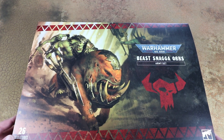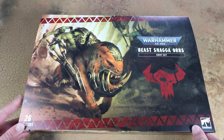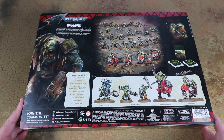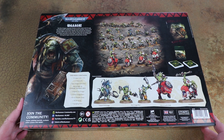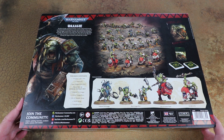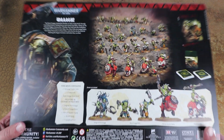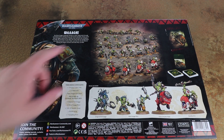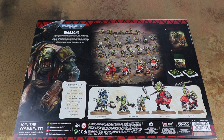I managed to snag one of these off the web store and it arrived yesterday. We thought we'd go through and have a look at the contents, see the new miniatures, and have a quick flick through the new book as well. On the website we'll probably have some pictures of all the sprues and assembled miniatures once they're done. So as you can see once we've cracked the box open, you get some goodies - 20 of the new Beast Snagger boys, which are the bigger meatier Orcs that fit the Snake Bites theme.